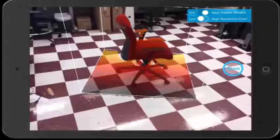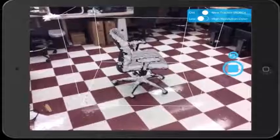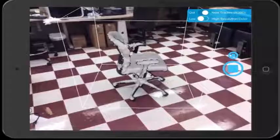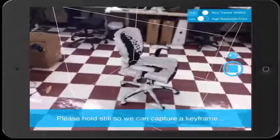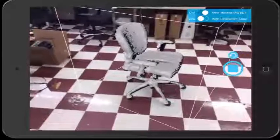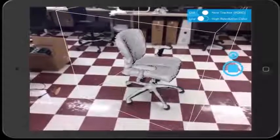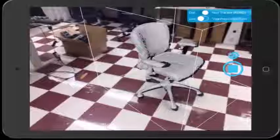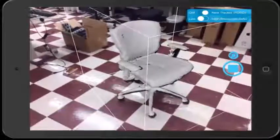Once you have the camera positioned where you want it, click the Scan button on the right side of the screen. The colors of the object it is trying to capture will disappear and the program will attempt to start capturing the object. Once the program stops adding surfaces to the object, go ahead and move the camera to a different angle. Be sure not to move it too quickly or the app will lose tracking on the cube.